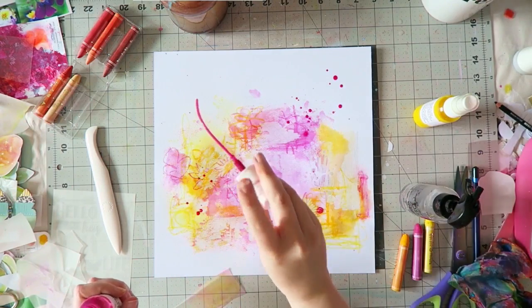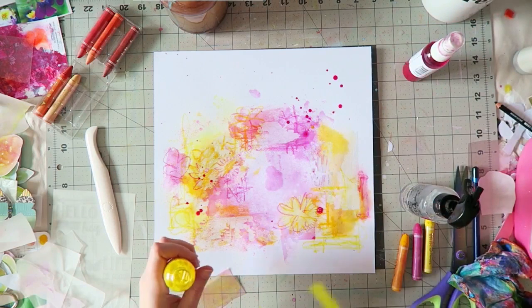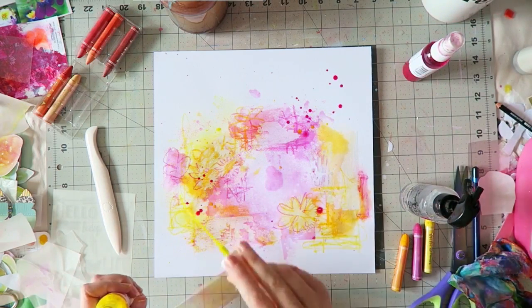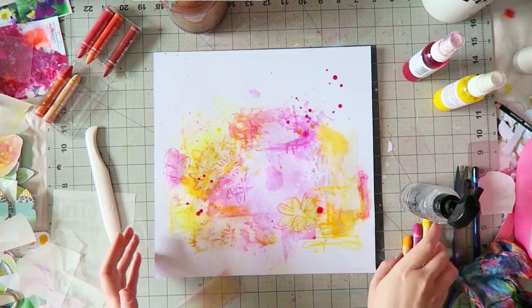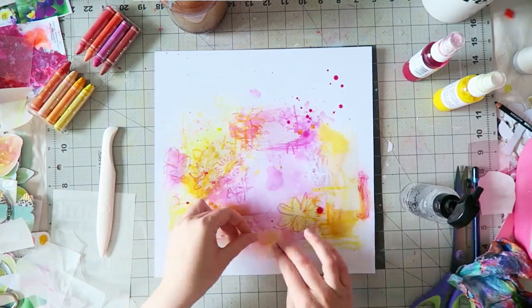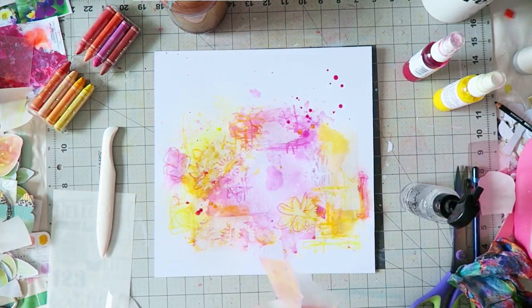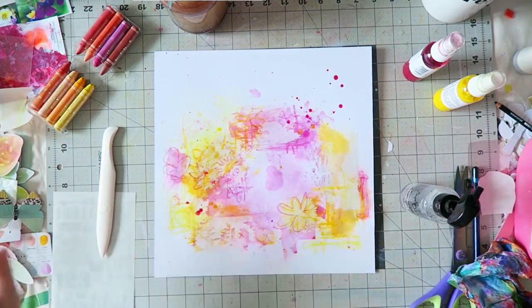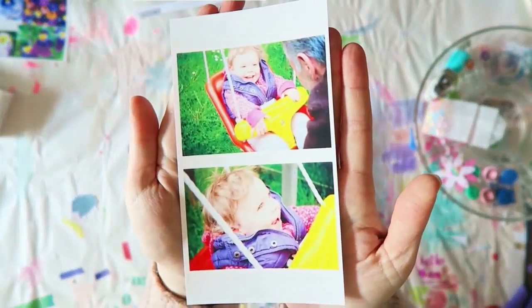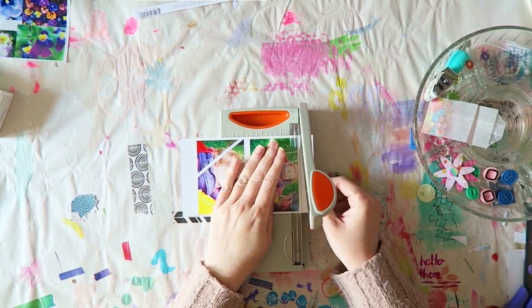This messy sketchy scribble background came about because we were talking on the design team about the rub-ons and I hadn't tried them yet. I started playing with them as an experiment, put it away, and a week later I was using it for this layout.